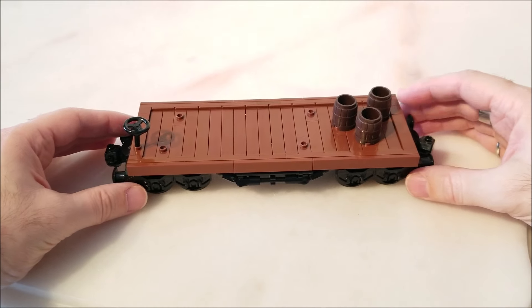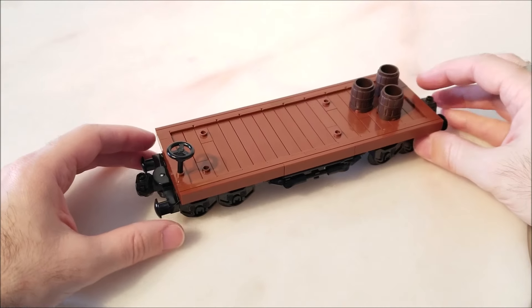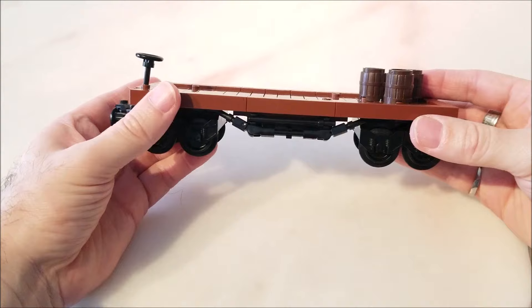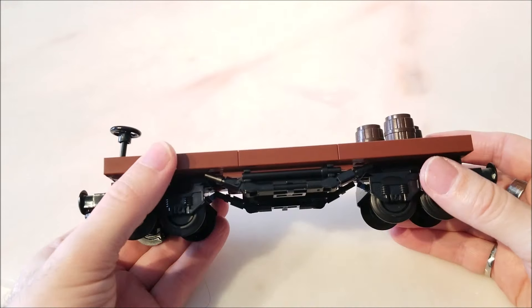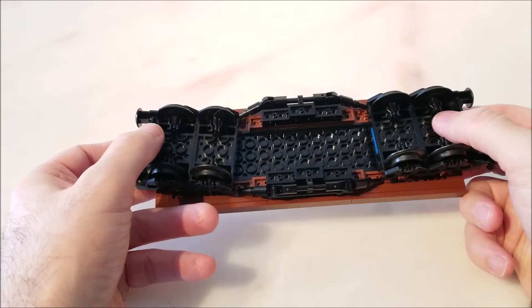Overall, I'm very happy with how the design turned out. The wagon is 8-wide, but simple enough that it would look good with either 6-wide or 8-wide trains. In particular, I'm fond of the siding that fills in the empty gap between the wheels. What do you think of the design? I'd love to hear your thoughts, so please leave a comment below.